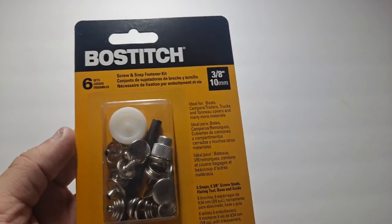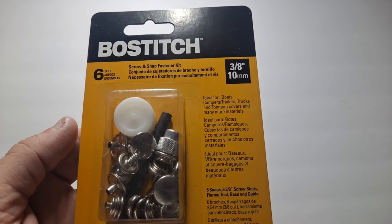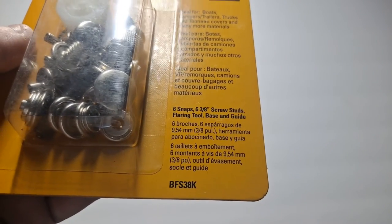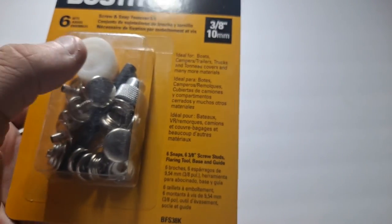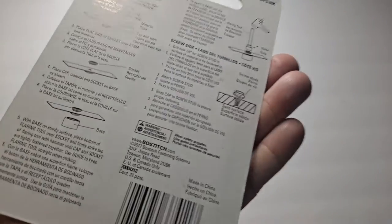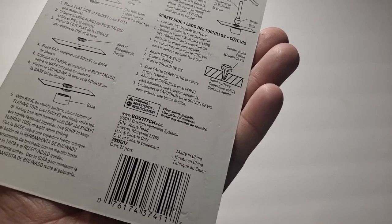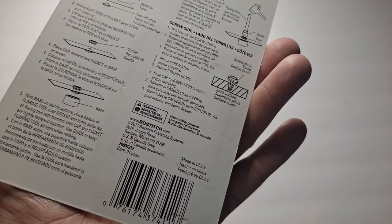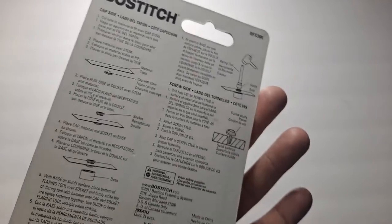This is Bostitch — I don't know how to pronounce that properly — 3/8" or 10 millimeter. The part number on this looks like BFS38K. So if I find it on Amazon, I'm going to link it there. I'll also check online and see if it's on Lowe's — I think it's Lowe's, I found it in their clearance section.